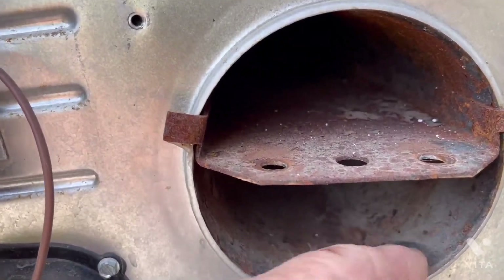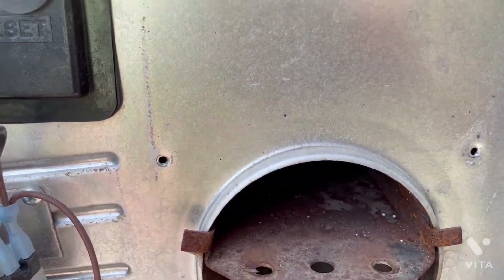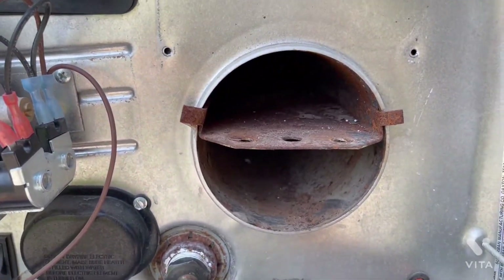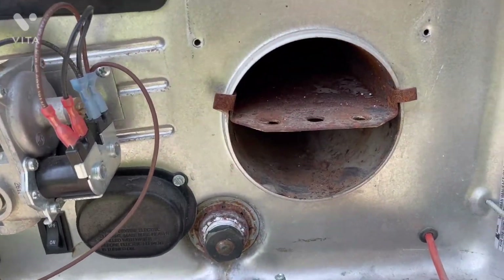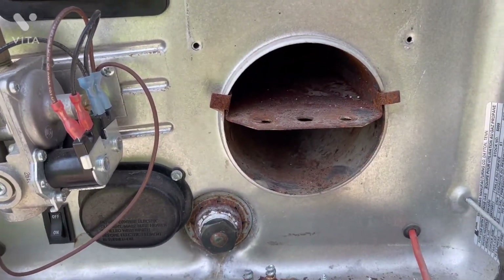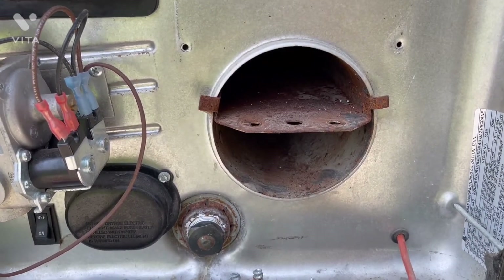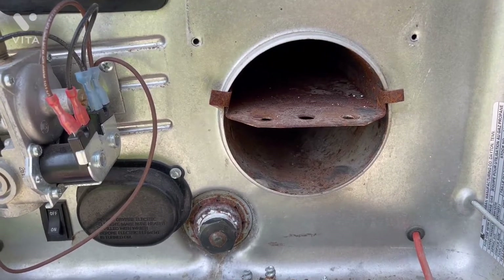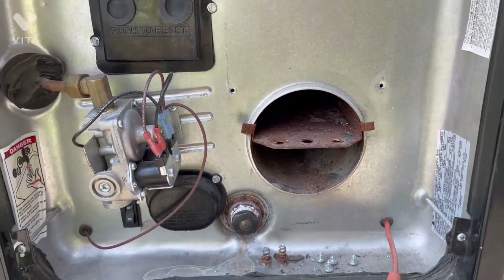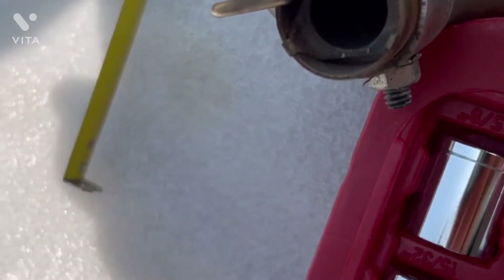With the igniter and burner tube assembly disconnected, we can take a peek up inside and check for any foreign debris or dirt. Everything looks pretty clean — I'm not going to do anything in there. This furnace is eight years old; I take it apart once or twice a year. Today I'm taking it apart to get ready for our late September trip to Yellowstone for about ten days, and also to help folks with older Alpines that have the Suburban water heater.